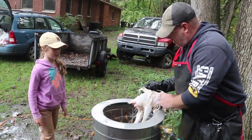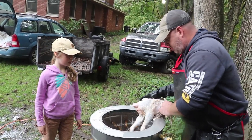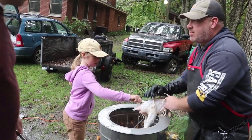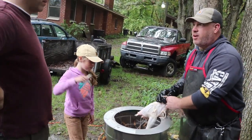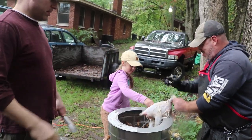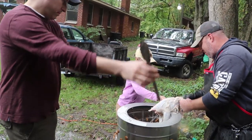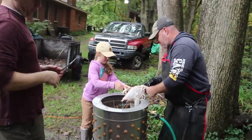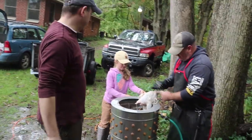This guy is about the same as those Freedom Rangers. They'll hand pluck a little bit, but the younger ones — that was three times longer than the younger ones take. They just go in and out. My friends at the farm in New York, they have a barrel tumbler and they throw about 20 in there at once.